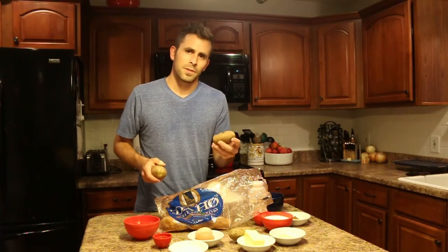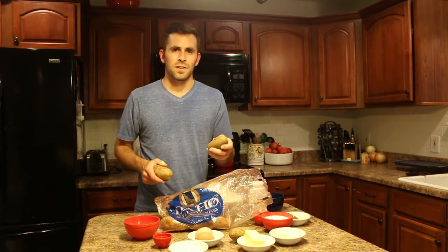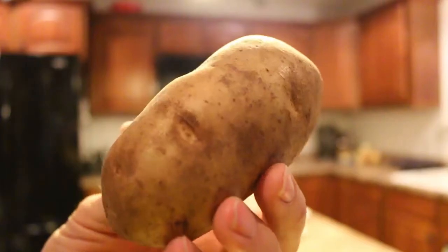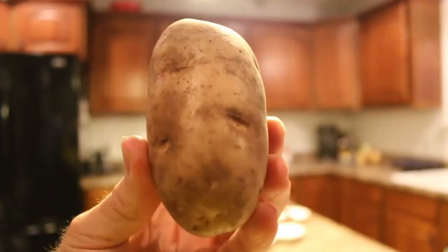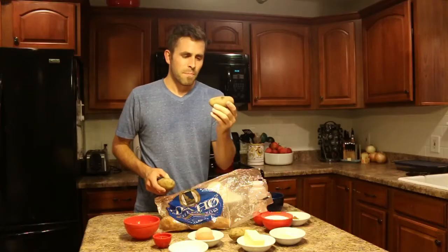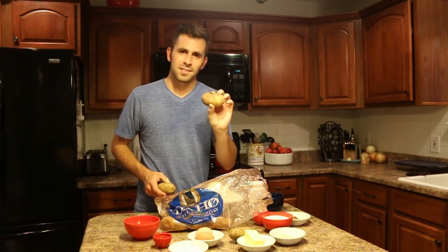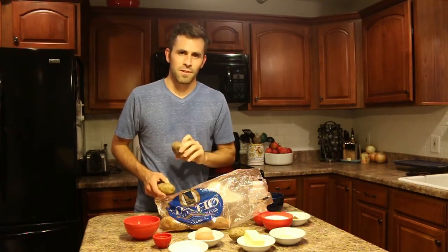Today I'm going to take the recipe that your grandma has been making for years, throw in a little bit of magic with these beautiful perfect Idaho potatoes, mash them up, and make the most delicious cinnamon roll you have ever had. They have to be Idaho potatoes.